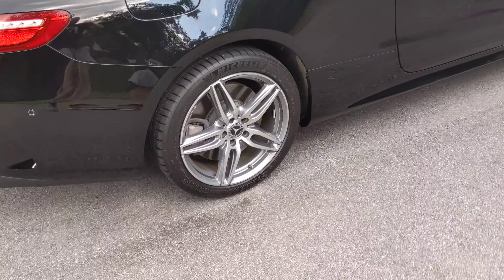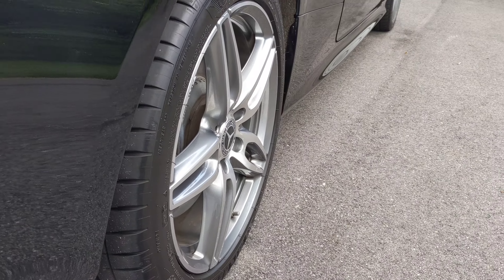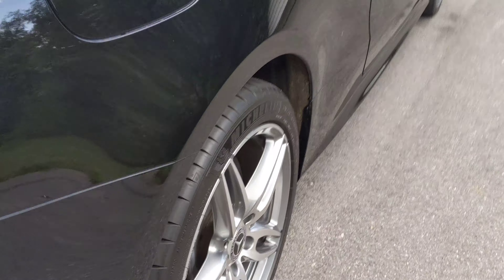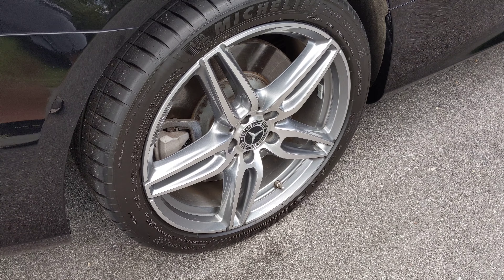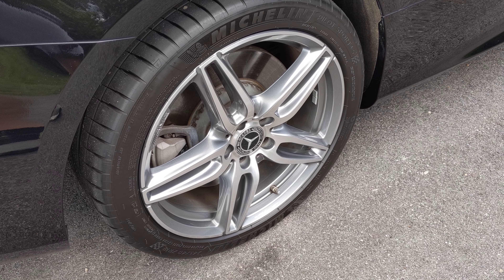Looking at the exterior, these are 19-inch AMG 5-spoke wheels. They look really cool — they've got kind of a three-dimensional look to them. I also have the Michelin Pilot Sport 4S, which are my summer tires. They're really cool; I noticed the handling improved with these in terms of cornering.